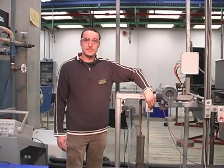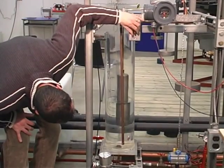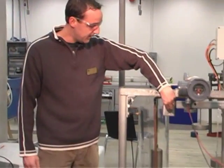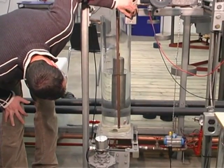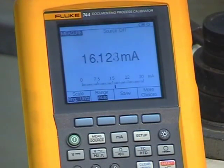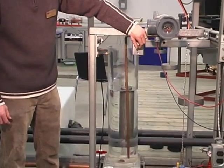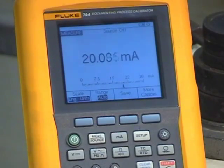We'll go up to check our fifty percent level. At fifty percent we should be reading twelve milliamps — we're at 12.2 milliamps. Checking our seventy-five percent — slightly having to tweak the solenoids to fill and drain — we're at 16.1 milliamps, which we're supposed to be around sixteen. Our calibration seems to be pretty good. At a hundred percent level we're at 20.08 milliamps.